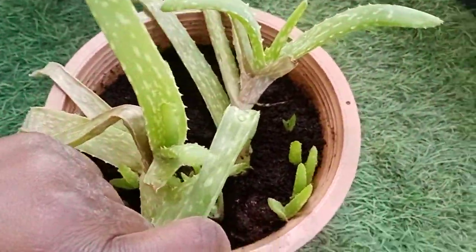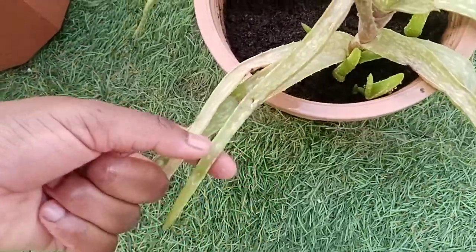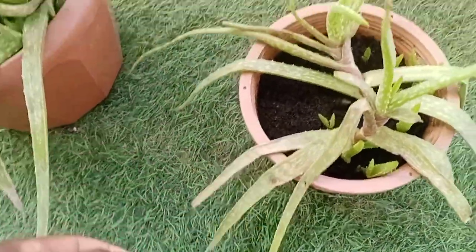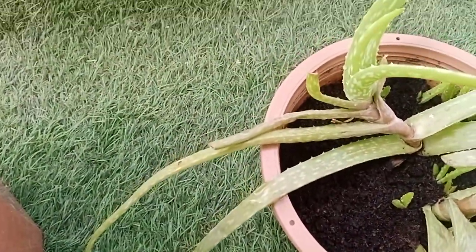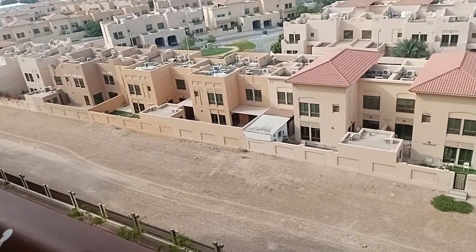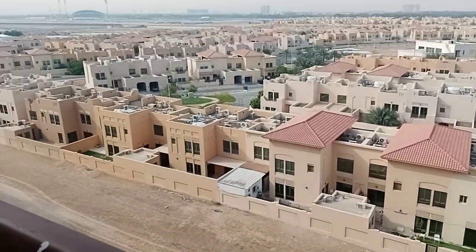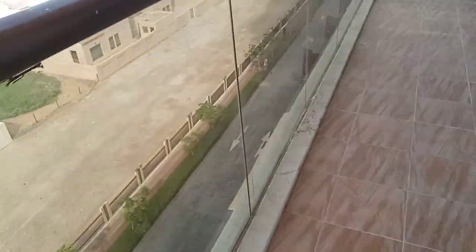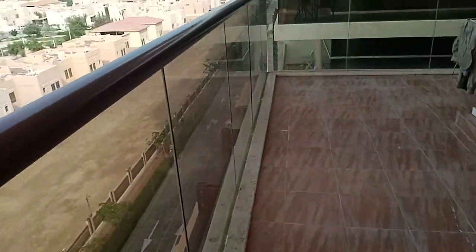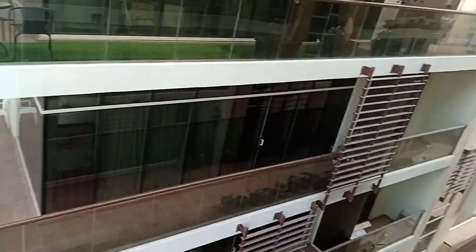Even here there are small ones growing — you can see them. I put some grass pool seeds but they did not grow. It's now two weeks and they are still not growing. Someone in my neighborhood just said hi. I hope you are enjoying this video — as you can see.